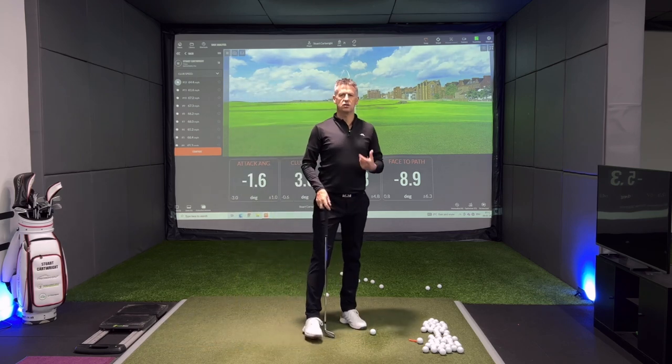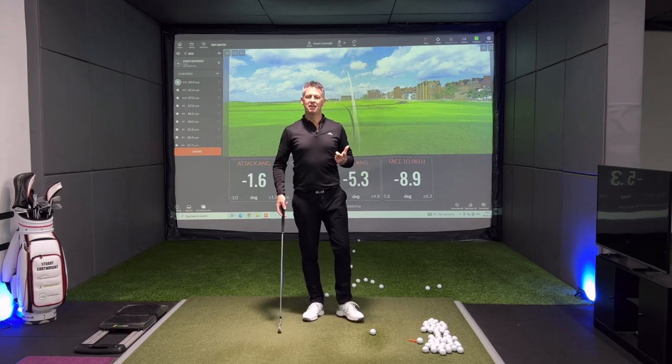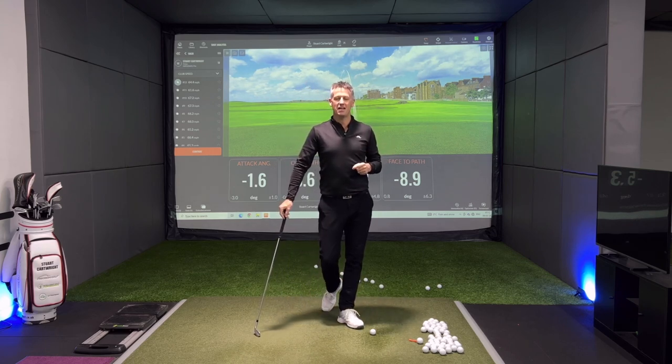That's a little insight into the right hand — it's quite a big topic, but that's going to get you going. I hope you've enjoyed it, do share, like and subscribe while you're here, and I look forward to seeing you next time.